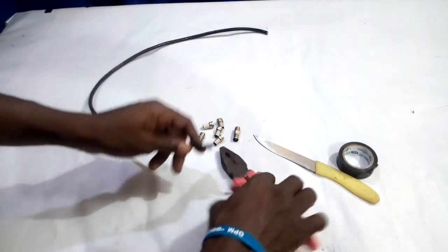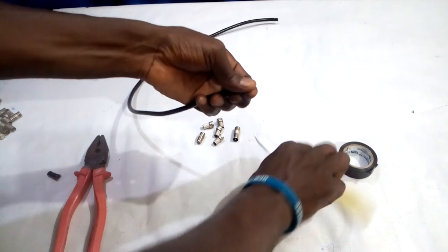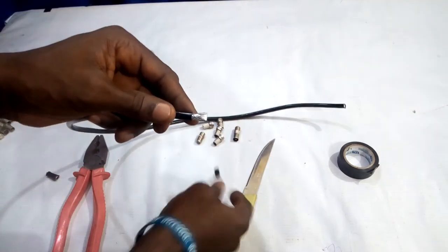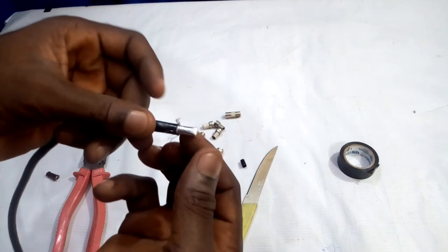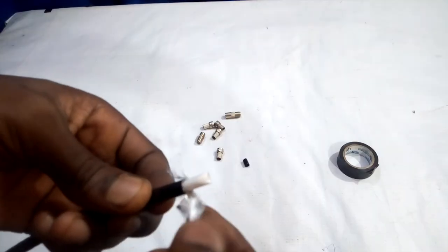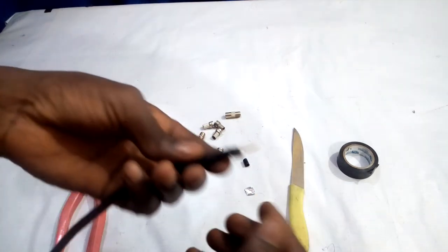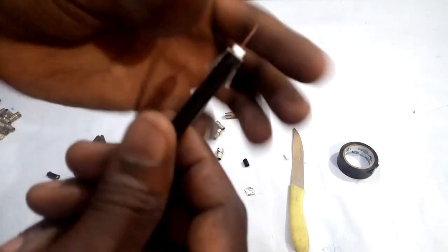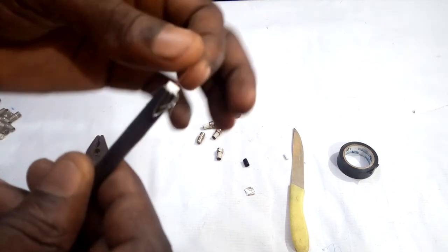To connect the F connector to the RG6 coaxial cable, let's do the connection so that you can see. First of all, you cut the outer surface. Once you cut it, you can see the negative terminals — all these tiny tiny ones are the negative terminals. When you separate the negative terminals, you will see the one that is silver-colored insulator; you just remove it. When you remove it, you then cut the inner one. This is how to join an F connector. The tiny tiny ones are the negative terminals while this one is the positive terminal.